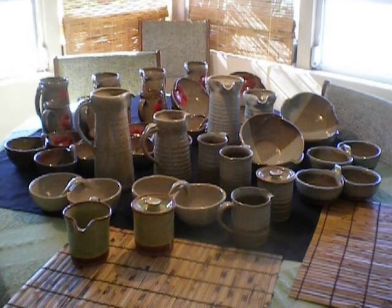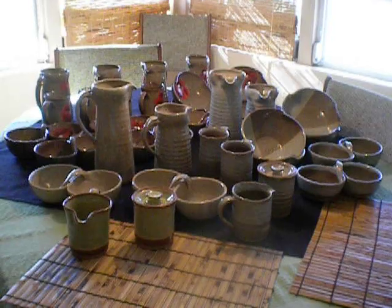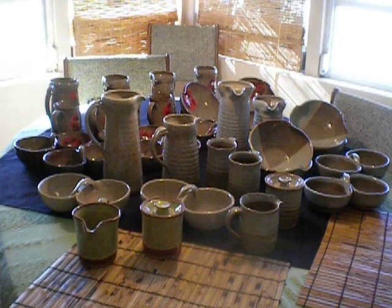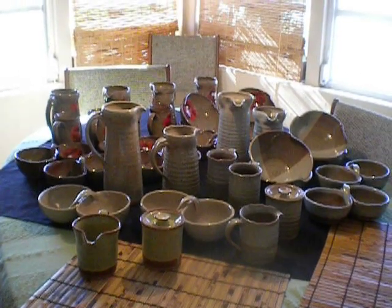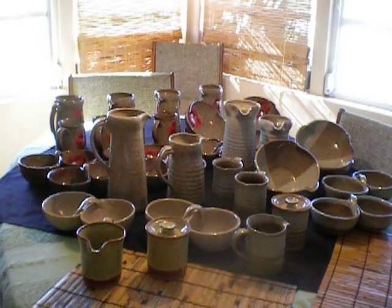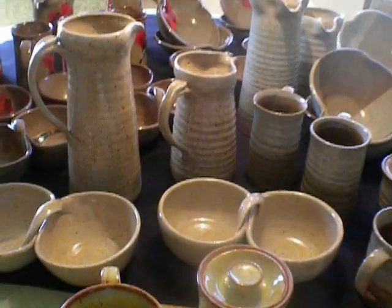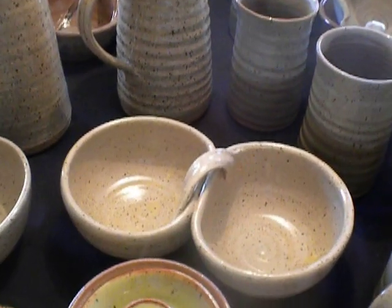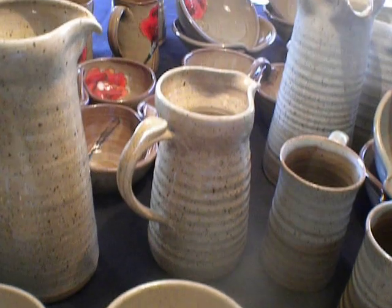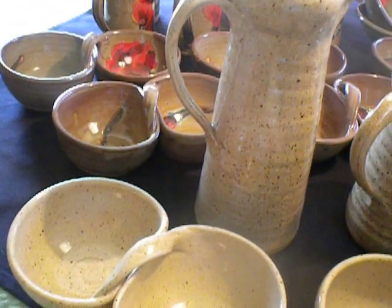Hi everybody. A few more pots getting ready for Ohio. You've already seen the stuff in the back — the pots in the back with the poppies. They're all on fog. The ones in front here are oatmeal. Nice and neutral. Complementary to the fog.